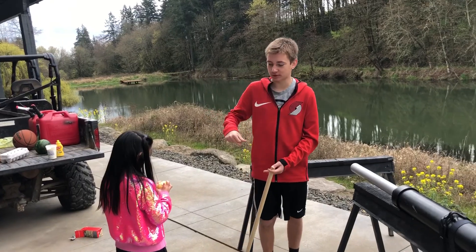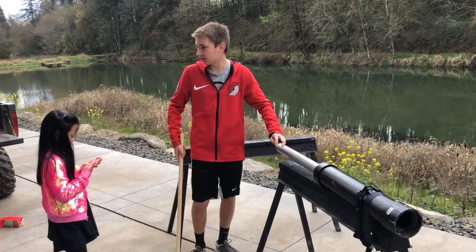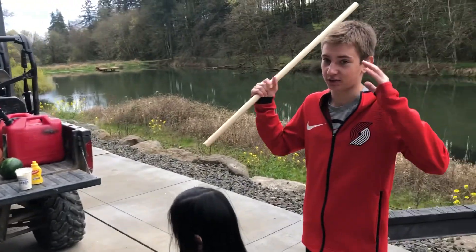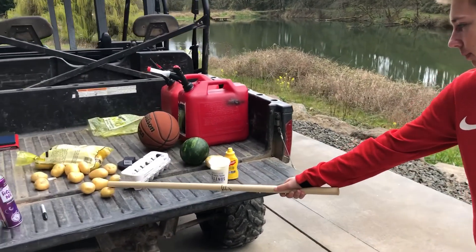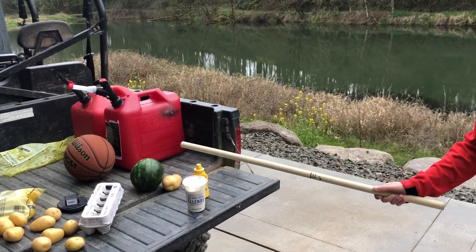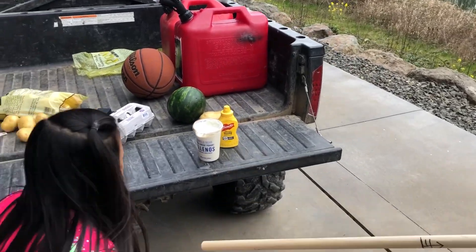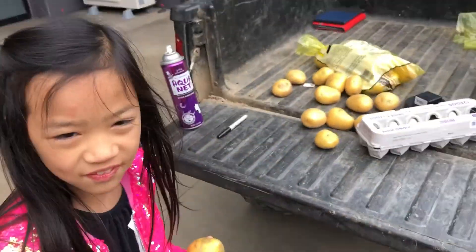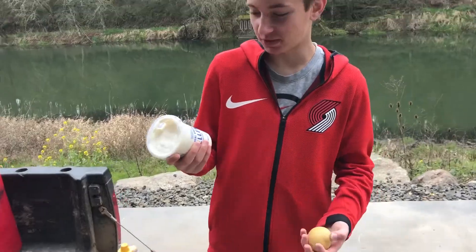Next up on Slow-Mo Bros we're gonna shoot this potato cannon again with the high-speed camera, which is gonna make it go in super slow motion. We're gonna shoot some more potatoes, eggs, watermelon, mustard, and other stuff — it's gonna be pretty cool.